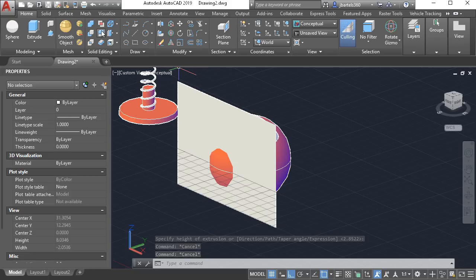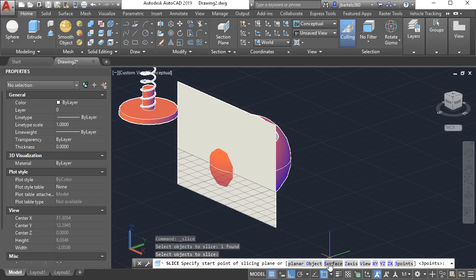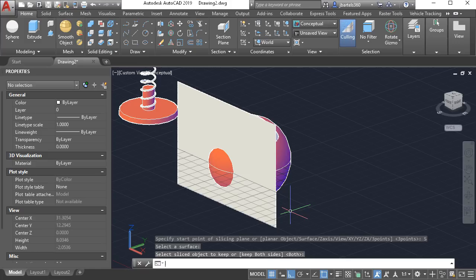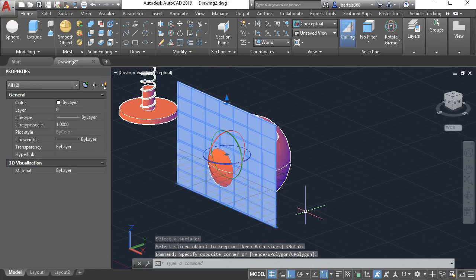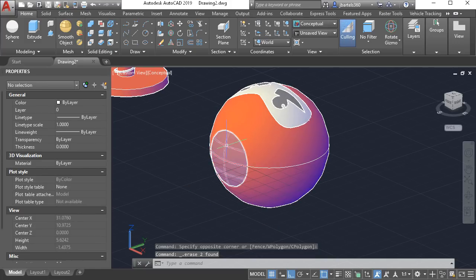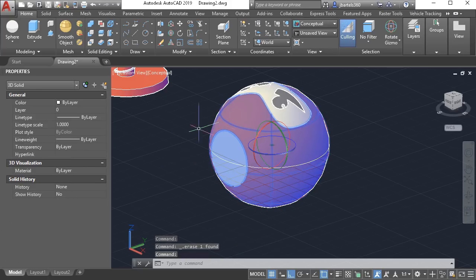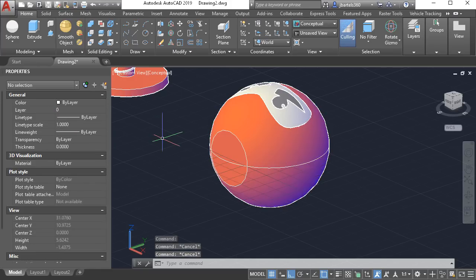From the solid editing panel I'll launch the slice command. I'd like to slice my sphere using a surface — this one — and press enter to keep both sides. I can then select the surface and delete it. I'll select the bottom half of the sphere and delete that as well. I'll also select the remaining object and switch its color back to red.